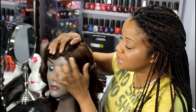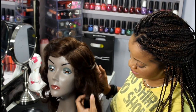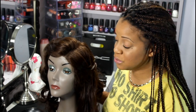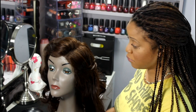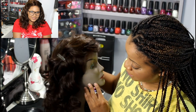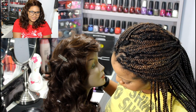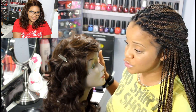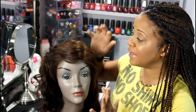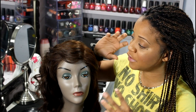Also, these knots need to be bleached. And the color is just not what I had expected. So what I plan to do with this unit is to do a revamp — I'm going to go in, bleach the knots, put some highlights or either dye her a different color, and put some more curls back into her. I do like the curl of her, I'm just not a fan of this front, because when you put it on, it does look very, very wiggy.